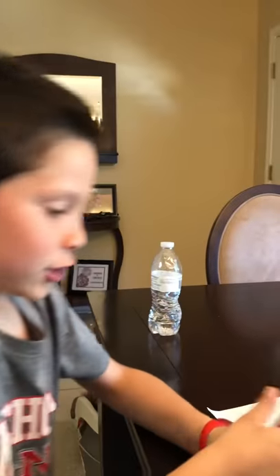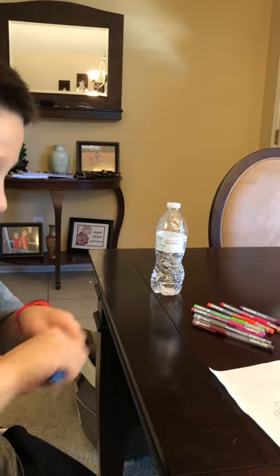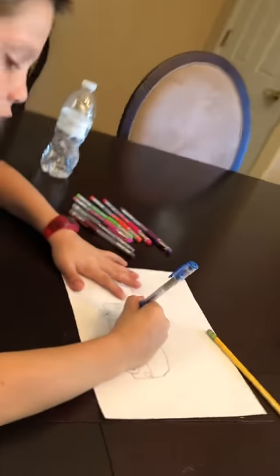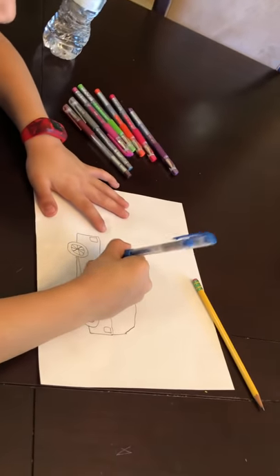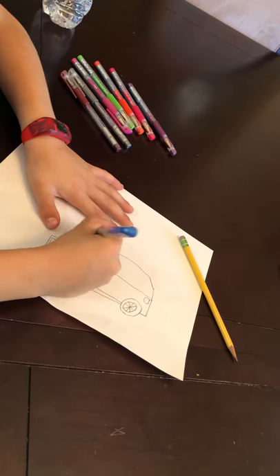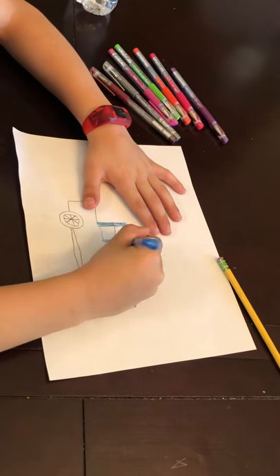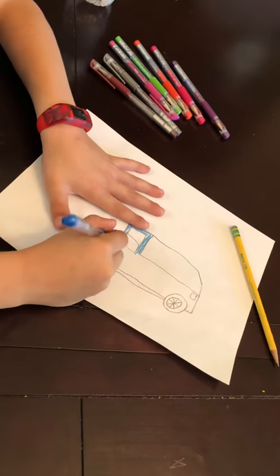Okay, so the car can be any color you want. My favorite color is blue so I will color the car blue, but you can color yours whatever you want. I'm not gonna fast forward it — I'm just gonna color it how I want and you can color it however you want.